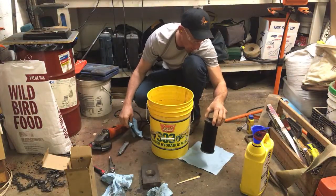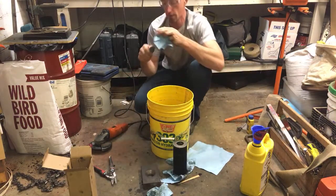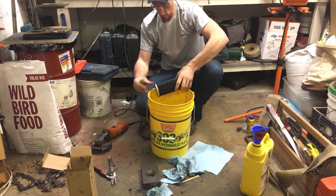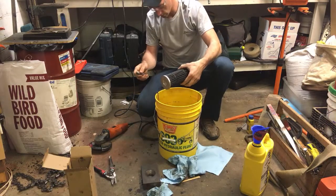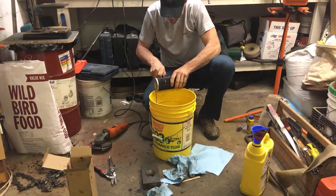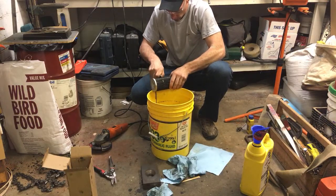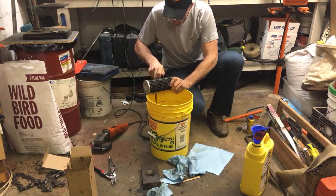I know Kevin was hoping I was going to use Tannerite or something to blow the filters apart. A couple people asked if I was going to use the 395. Let's cut a section — get your fingers out of there.